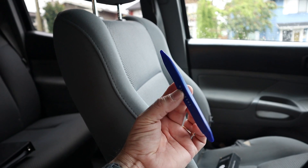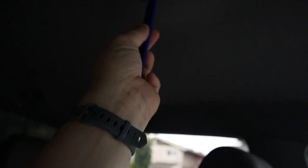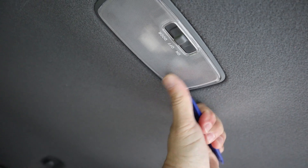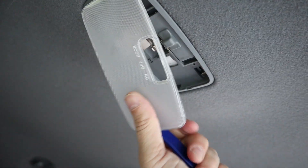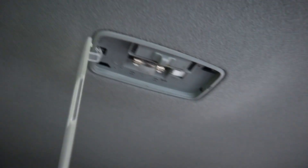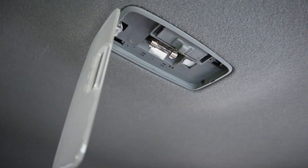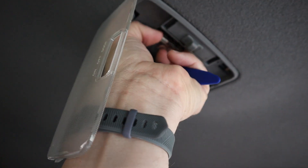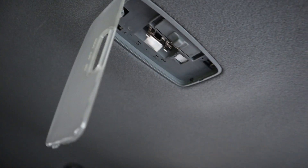What you want to do is take one of these pry bars and go up on the driver's side — there's a little groove in there — and just poke it in and work at it. It should come off and hang down by the tab on that side, and then all you have to do is pull that bulb out. And that's it.